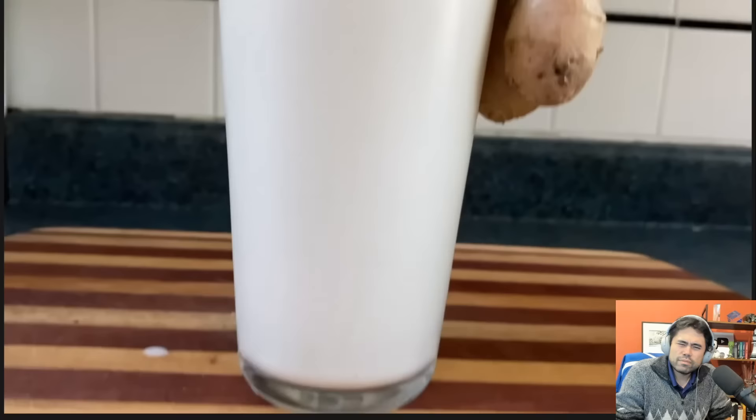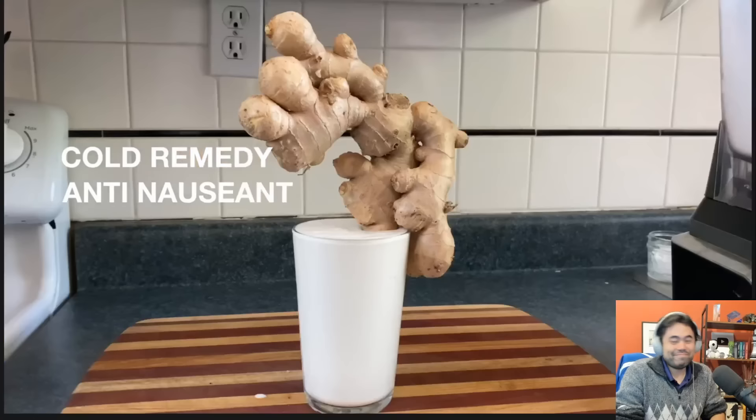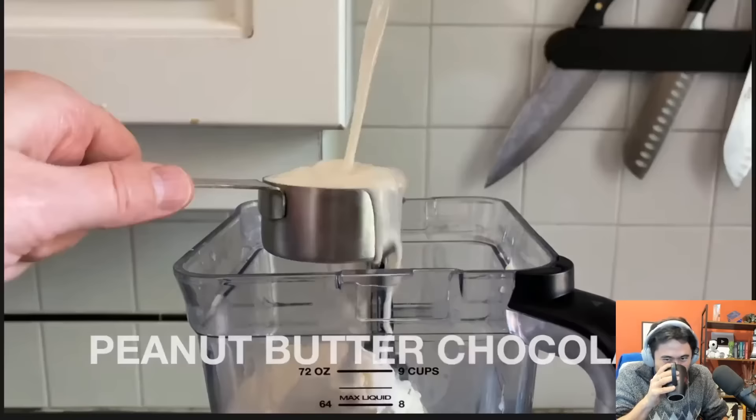Ginger — this may seem simple and it is simple, but it will blow your taste buds' minds. Garnish with a small piece of ginger. And since it has ginger in it, this milkshake can also be used as a cold remedy, an anti-nausean, anti-inflammatory, and is a good all-around health drink. Now we'll make a peanut butter chocolate milkshake.